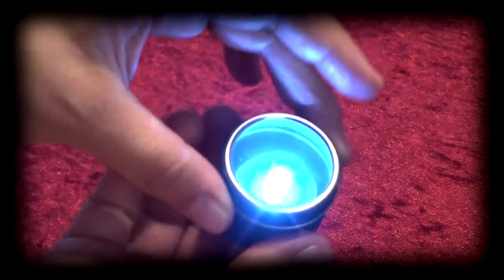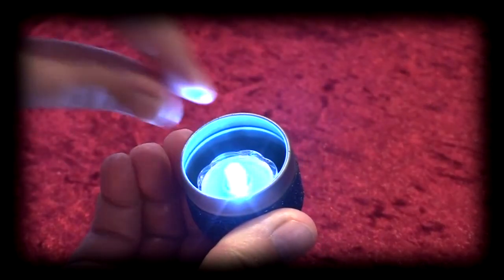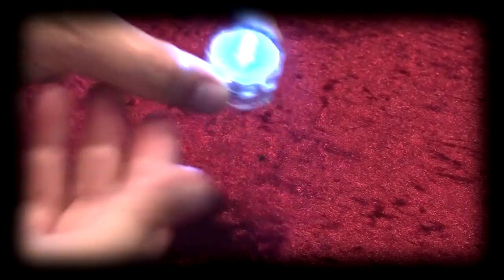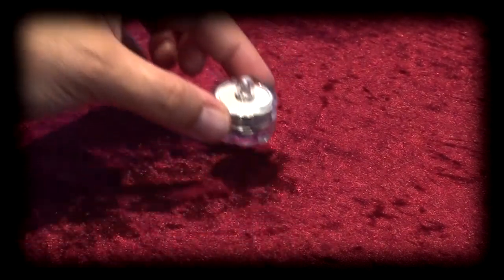When finished using the LED inside the canister, simply remove the transparent lid, remove the LED, and then turn the LED a half turn to turn off the LED lamp.